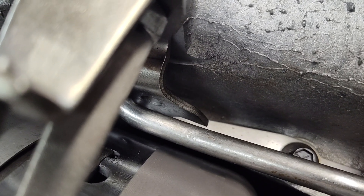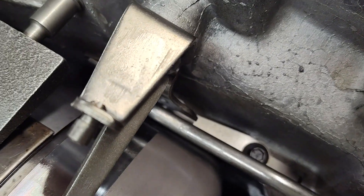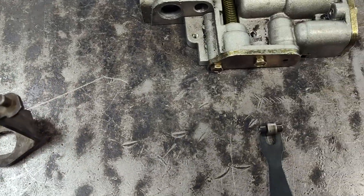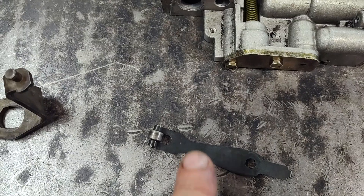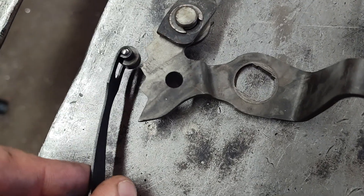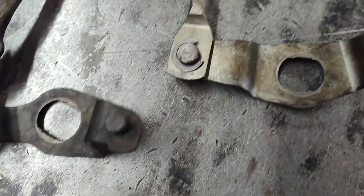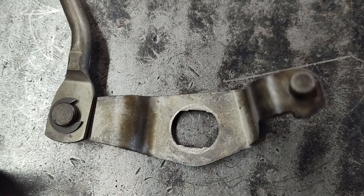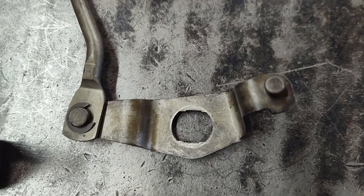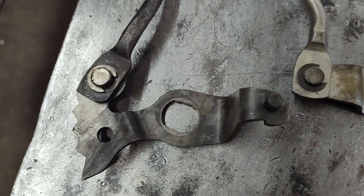That's important because the early models didn't have the notches for this little spring and roller to pop into. Let me find one of those to show you. Here we go — so this is the spring and roller removed. You see the little roller here, and it rides into these grooves. This is the early model one. It doesn't have that rooster comb on it. So this would do you no good unless you also swap this piece.